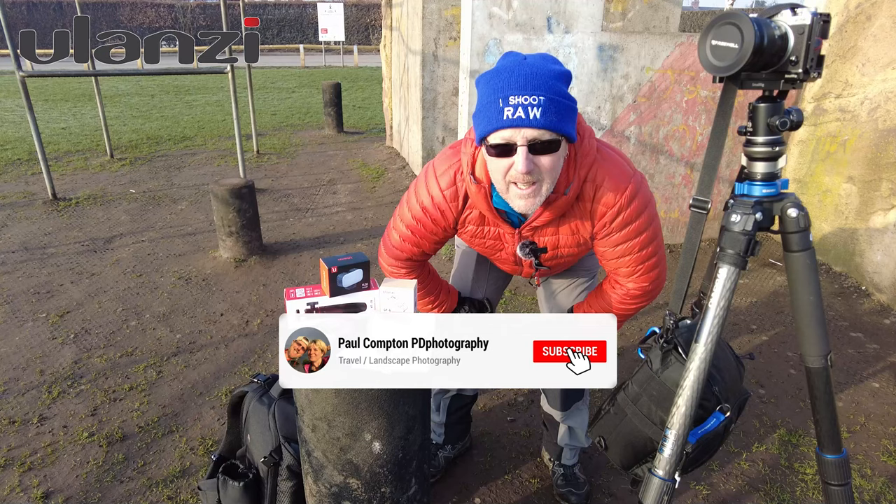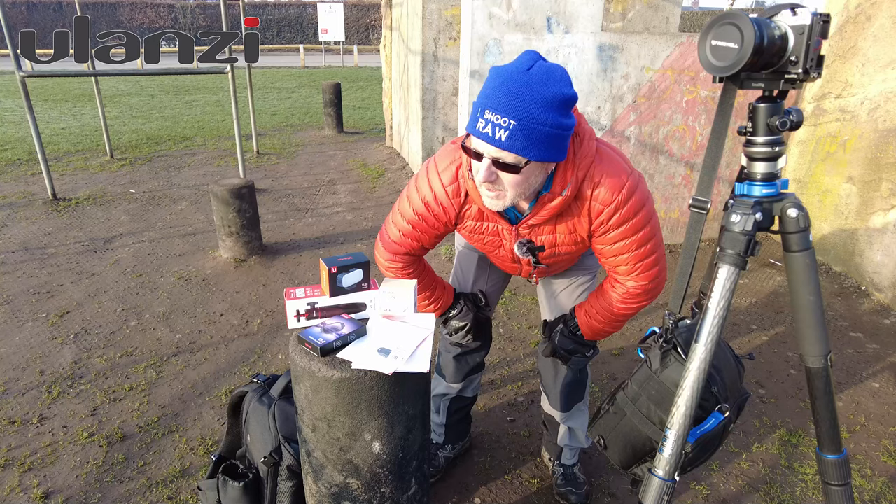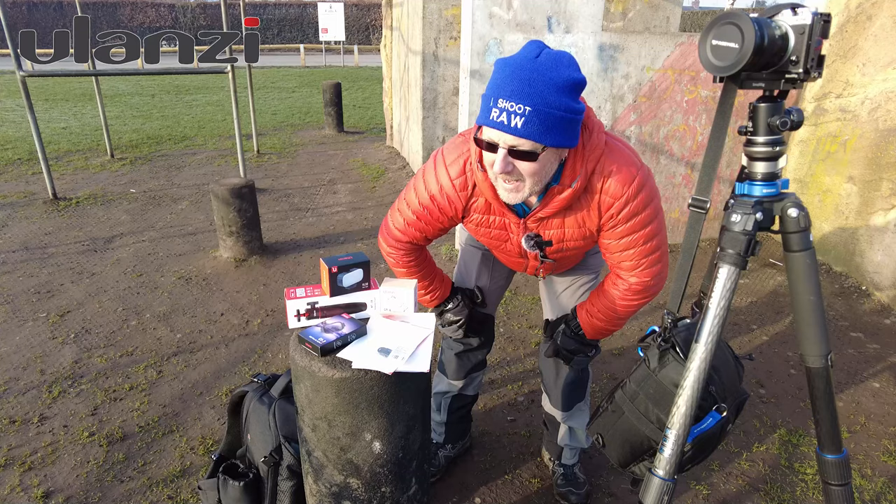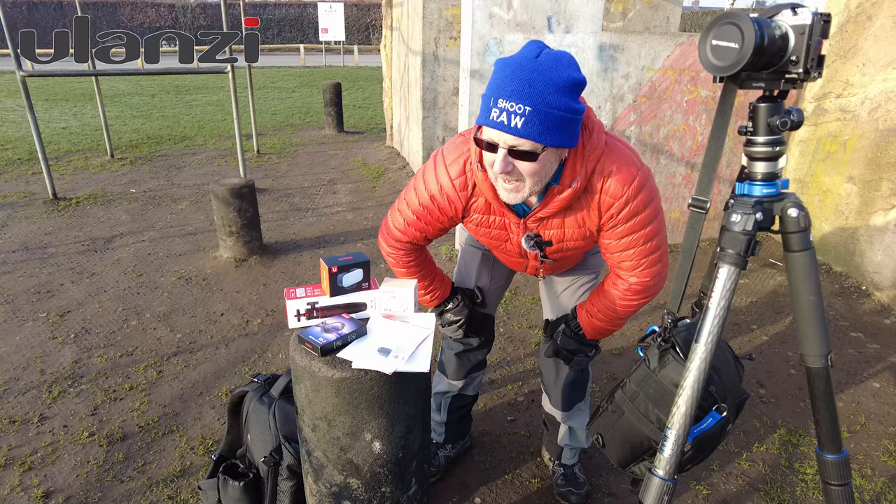I do lots of these videos when people send me gear because you don't know about it unless it's reviewed. I've seen many videos where I've seen gear and thought, that's interesting. It's all worthwhile doing. I know it's not the best thing if you're coming to my channel for landscape videos, but I can't get out to the landscapes at the moment. Till I can — take care, stay safe, and check out Ulanzi's website. Ciao for now.